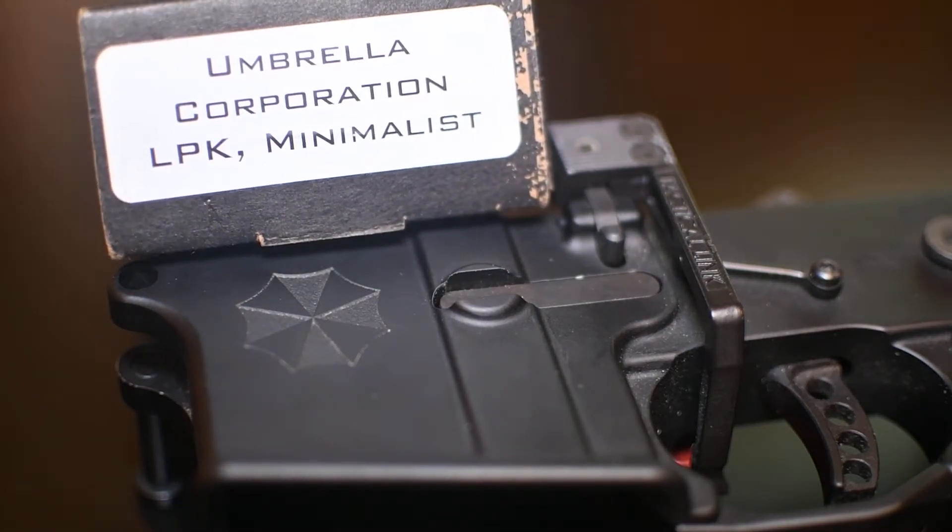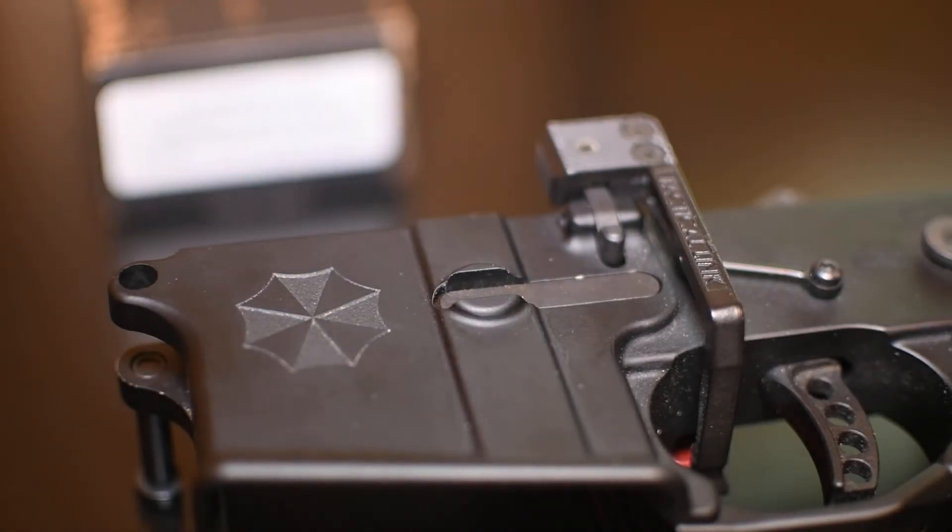I went with this parts kit and as I found out in the previous video, the takedown pins — the pin set — it wasn't really to spec. So I replaced them, and I have two videos for that you can take a look at.